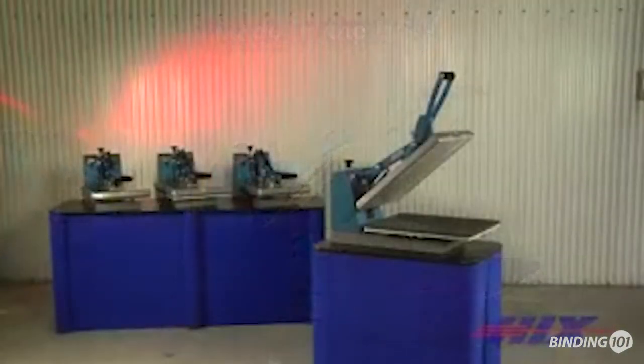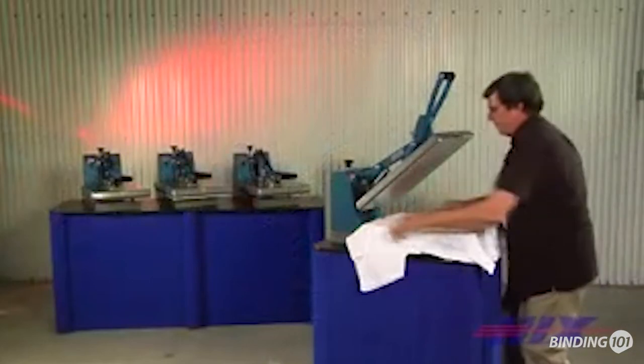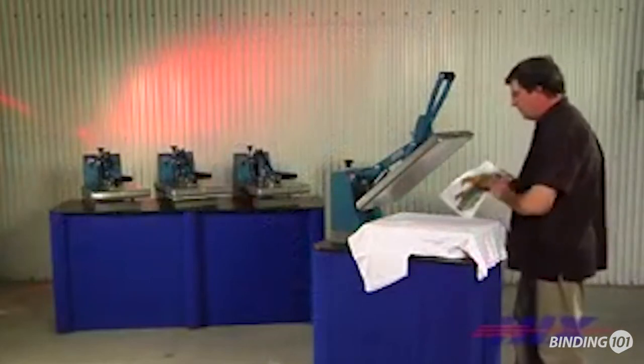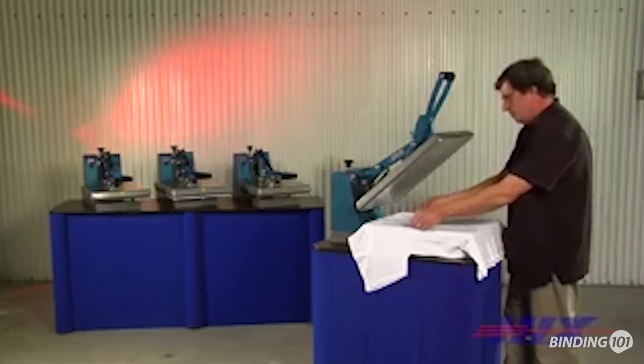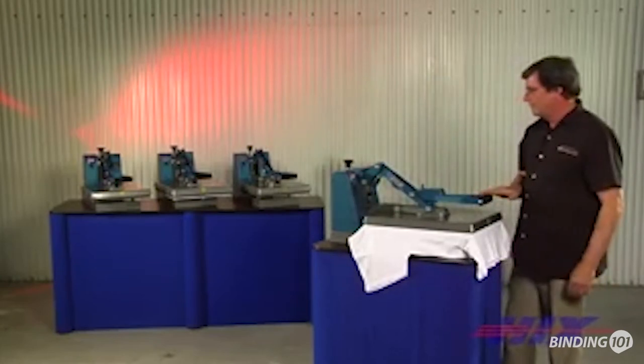The Hicks series clam is the hallmark of rugged, durable heat transfer machines. Clam opening style presses are best suited for garments. They take up the least amount of counter space and require one motion to quickly open or close.